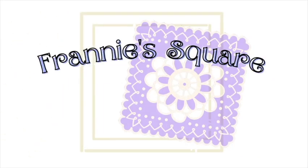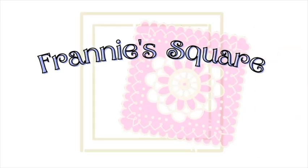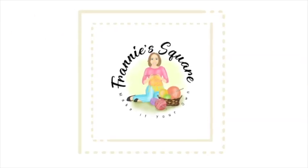Hey everybody, welcome to Franny Square and to a stitch tutorial for the diamond shell stitch. I received an email from Samantha Jefferson asking if I would please teach the diamond shell stitch, so that's what I'm going to do right now. I ran up to the studio to film this quickly, so I'm going to go right over to the table. We'll do it together — grab a hook, grab some yarn, and let's get started.